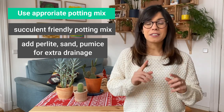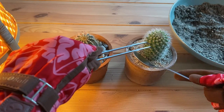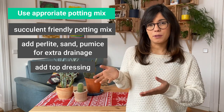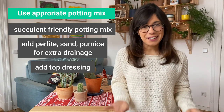Another tip is that you always put a top dressing on top of the potting mix. This will prevent your plants from standing in wet soil and hence will prevent rot at the base, which is very useful for the winter as we don't open the windows so much and the air ventilation in our homes is not the best. So a top dressing will be very helpful.